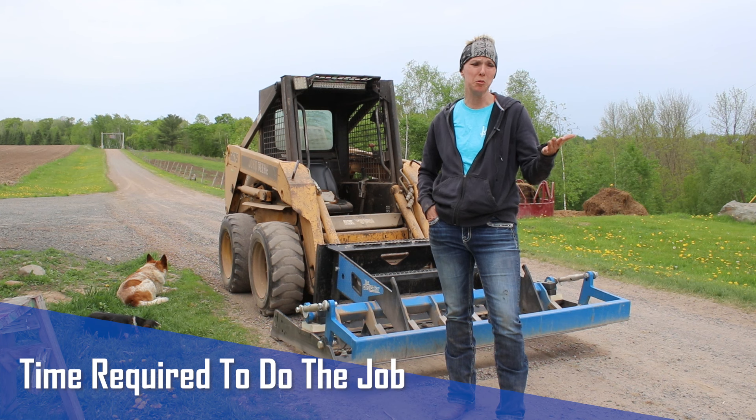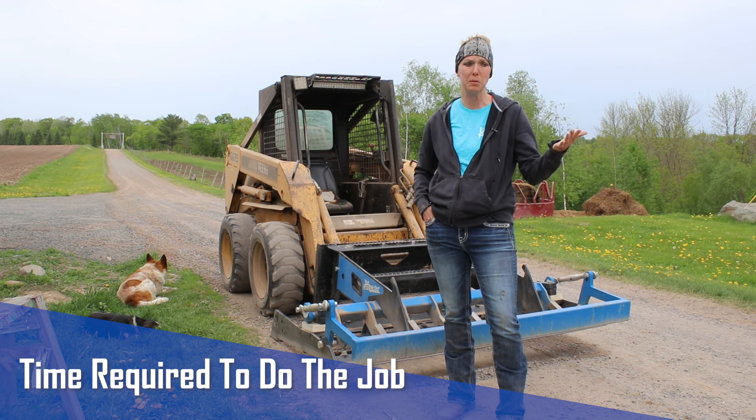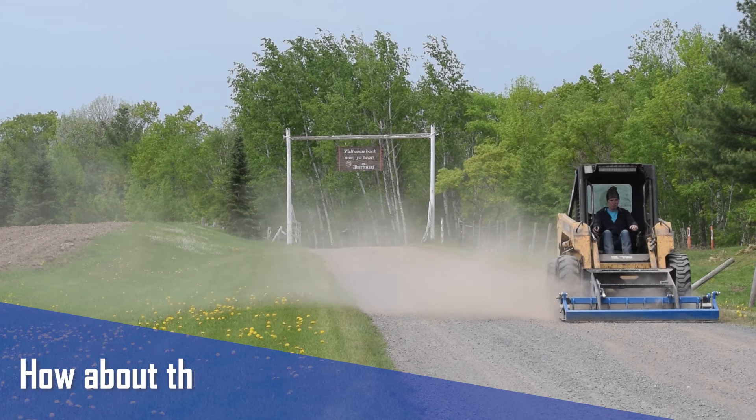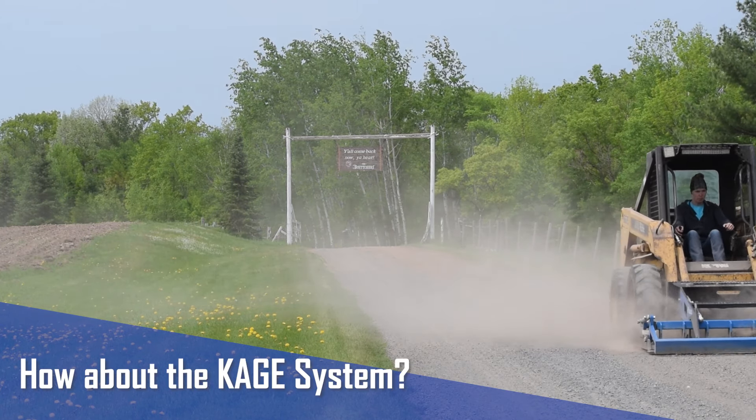The back blade would probably take us a couple hours and it was never perfect because sometimes you don't get enough down pressure. The bucket would take hours — for us to do the driveway, anywhere from two to five hours depending on how bad the driveway was. This took us maybe an hour.